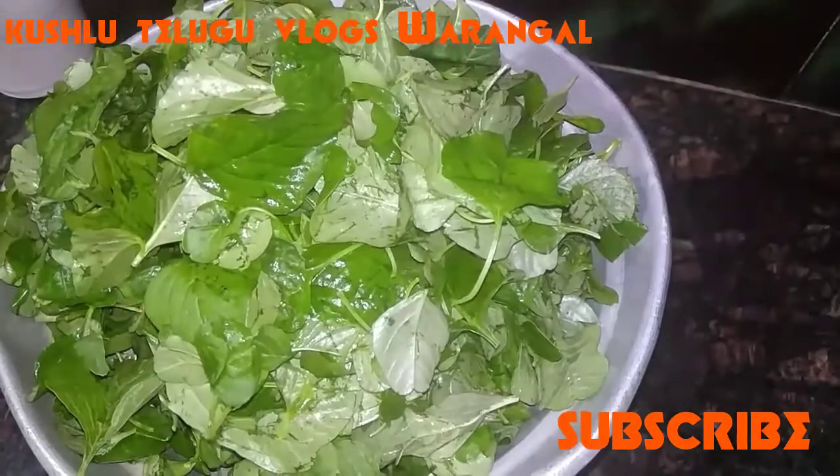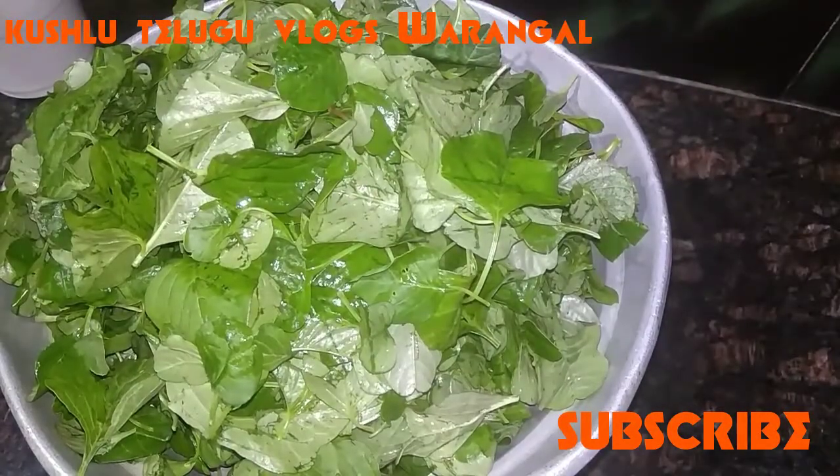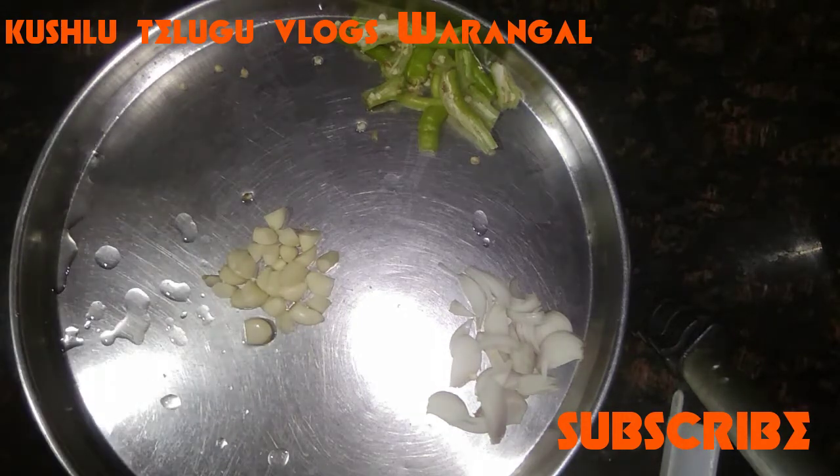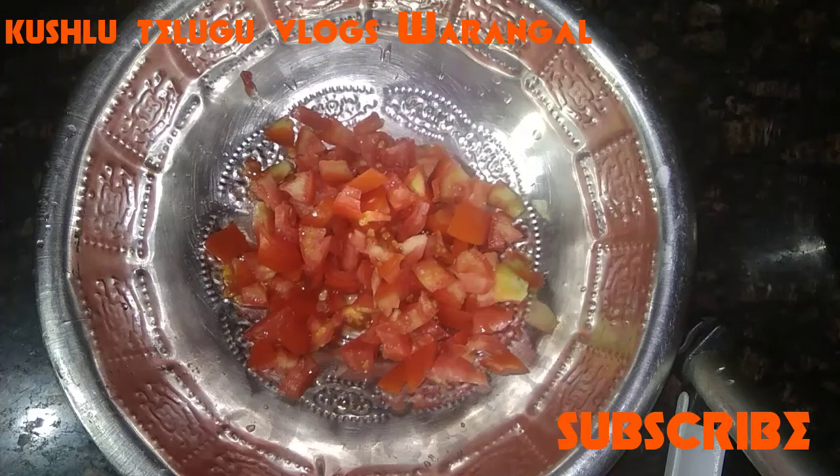Soak in water for about 10 minutes and set aside. The water will drain out completely. Then take one onion, peel and cut it. Also chop 4 to 5 pieces and set aside.